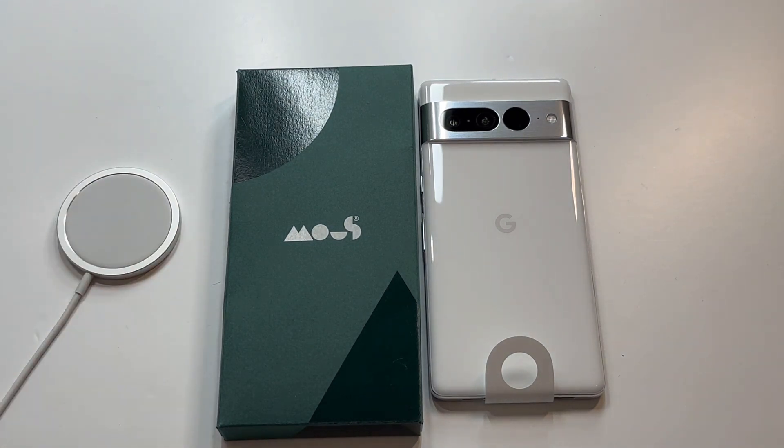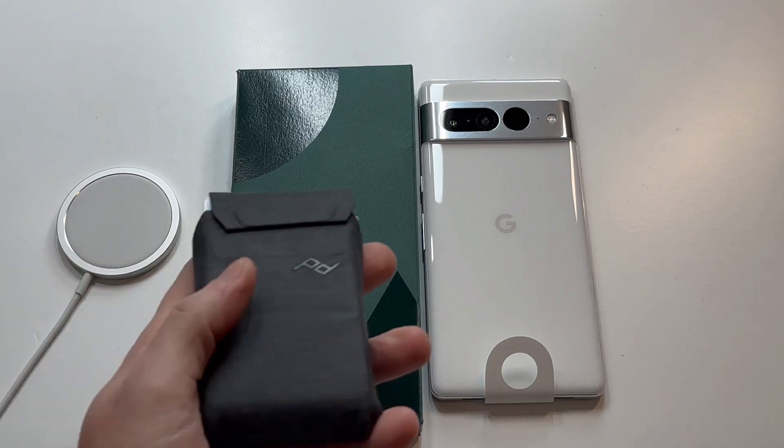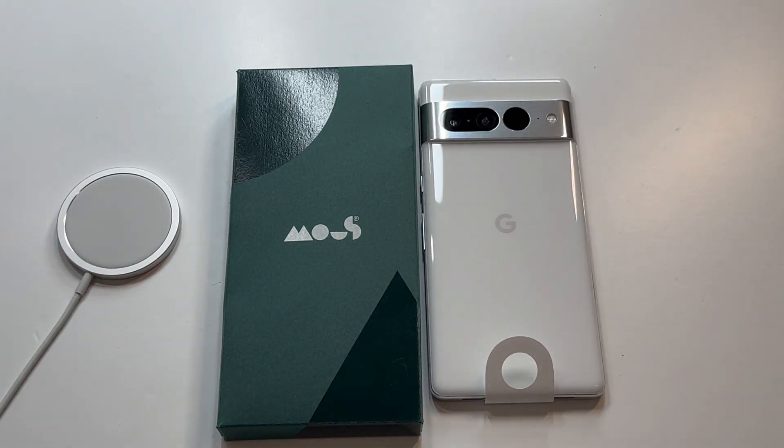$39.99 is the price point. More and more case companies are realizing it's a nice little option for all the Android phones, which I appreciate. I rock out the MagSafe wallets all the time for the iPhones and I love them, so I would appreciate that more and more companies would implement that into their portfolio for Android. $39.99 is the price point.